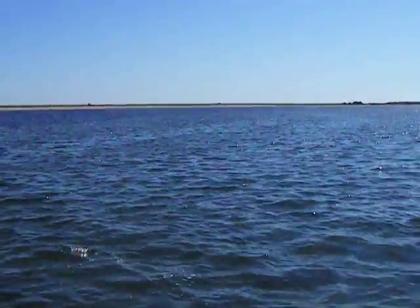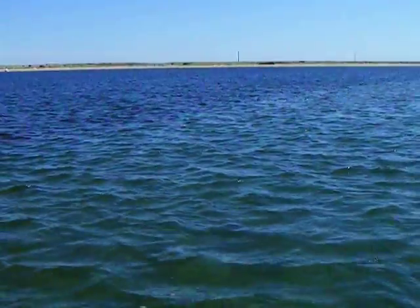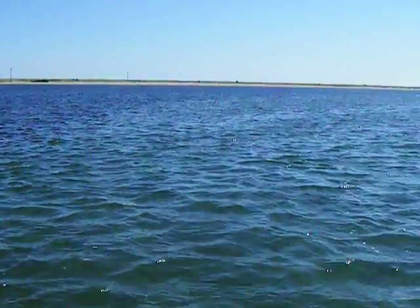And this big flat area here — I don't know if you can see this or not, but I'm on this flat. It's probably about six feet deep. Can you see the water change color here? Maybe not so good, but the water changes color right along this line here where the flat ends and the deep water starts.